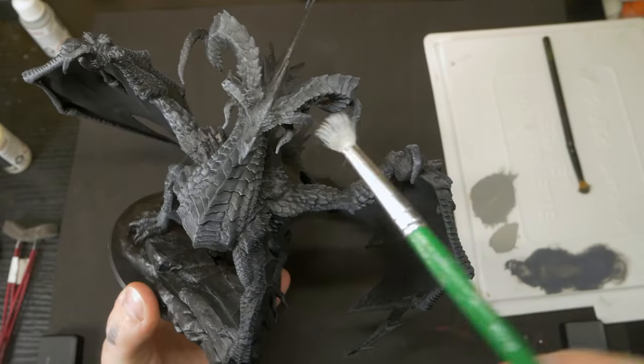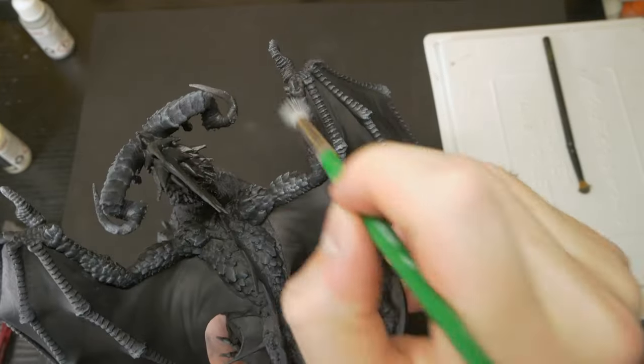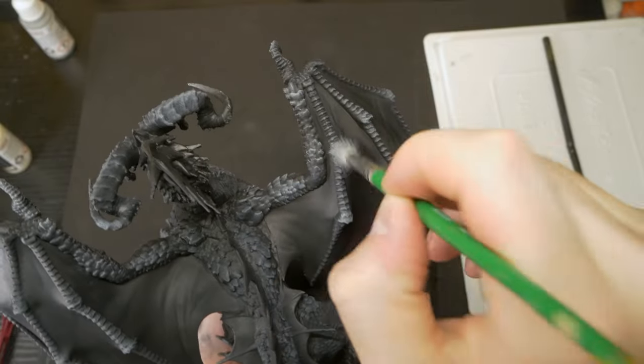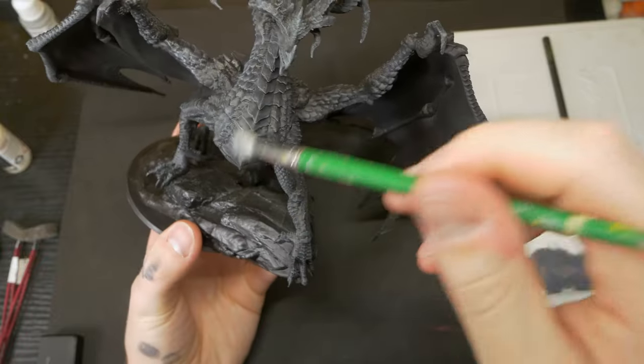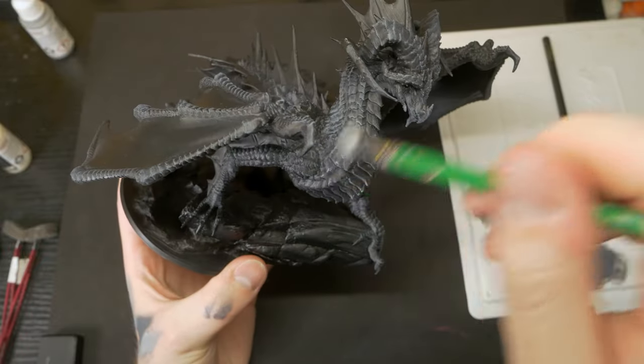Now we'll step up to a lighter grey, hitting the face all over again to start getting that brighter, bleached bone look, but also picking out a few of the scales that are facing upwards or would be catching a little more light — such as the top of the front legs, the joints on the wings, and these little bits around his chest area.